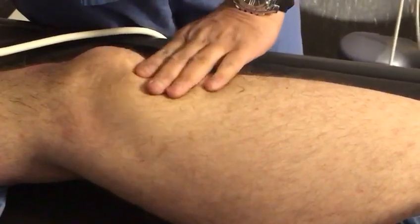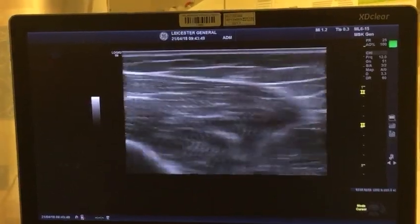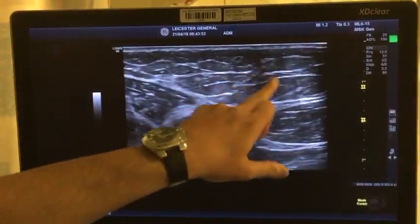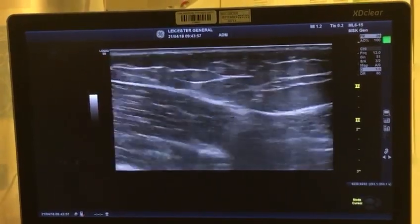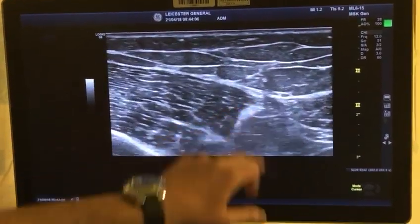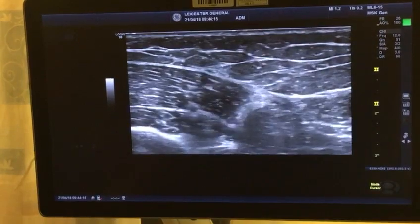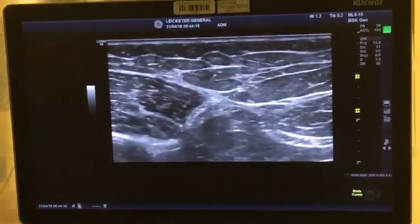This is what is called the sub-sartorial canal. The majority of the time what we're doing is a low femoral triangle block. The easiest way to find the saphenous nerve is to feel for the patella, and then where your little finger comes — four finger breadths — you put your probe there and look for the sartorius muscle medially. We look for the saphenous nerve underneath the sartorius — it really jumps out at you. That's a true saphenous nerve block, just the saphenous and nothing else. That's your sub-sartorial approach to the saphenous nerve.